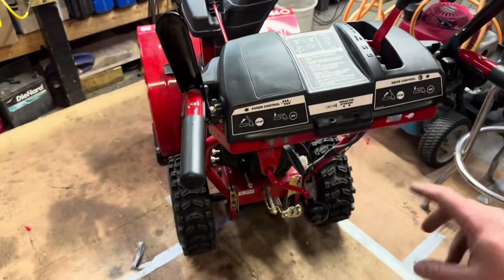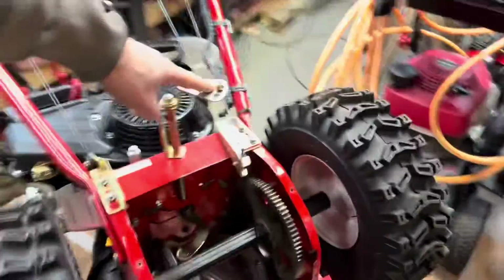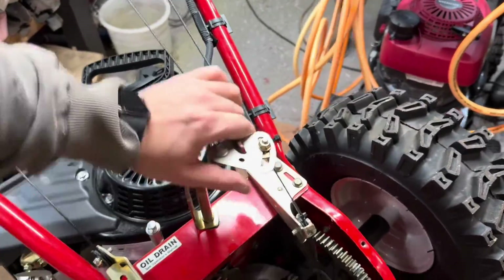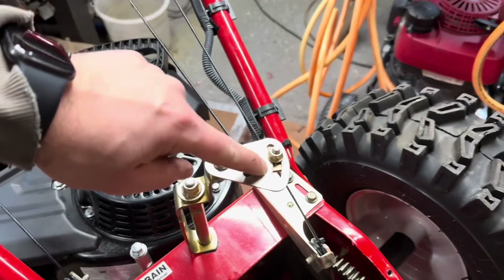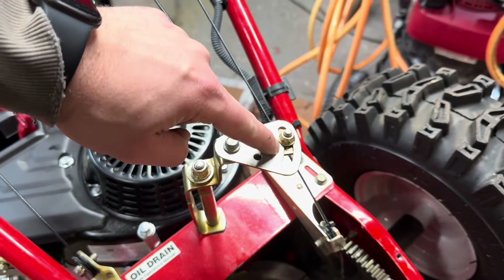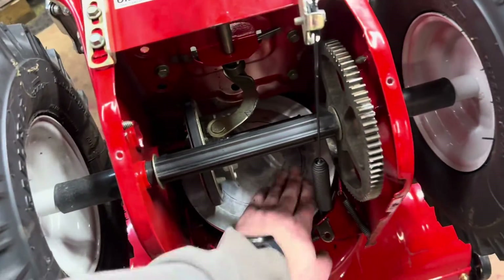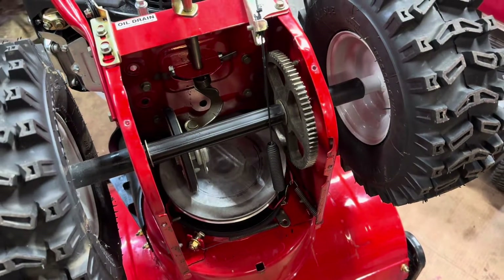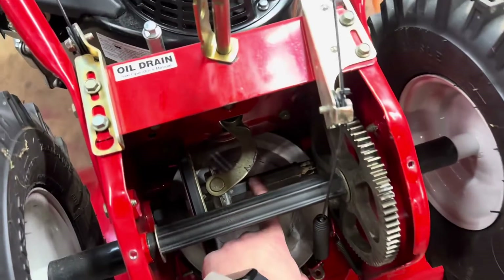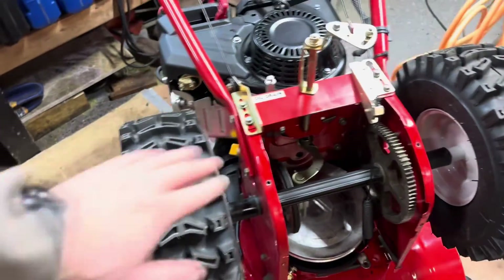That was all the problem was. We put it all the way down to sixth gear, loosened this bolt, cranked it to the right as far as we could while still keeping a little bit of tension, then tightened it down. You can see where the old mark was — I moved it maybe a quarter to a half inch and now the plate is in the right position. Keep this plate nice and clean; you'll get some rubber on there, so hit it with brake cleaner and wipe it off. Keep this area lubed so the gear shifts nicely.